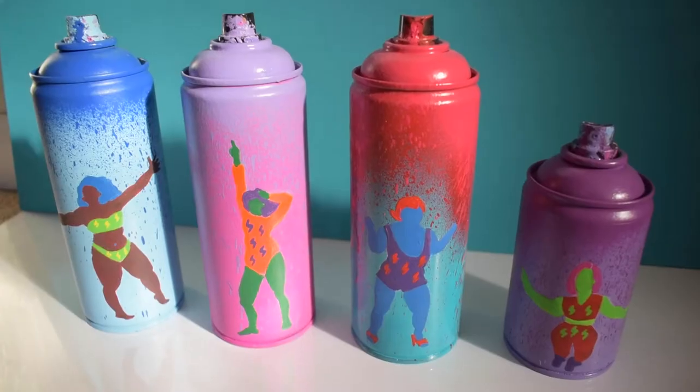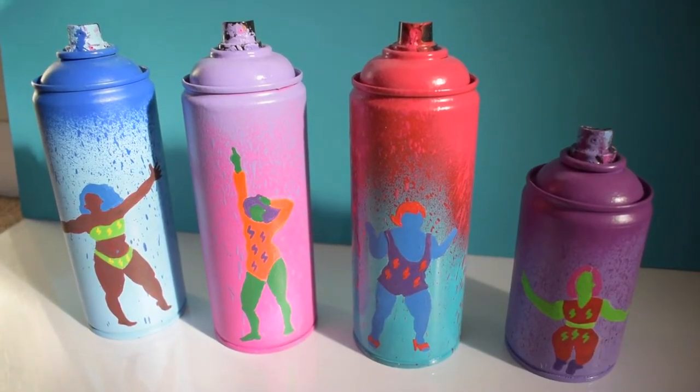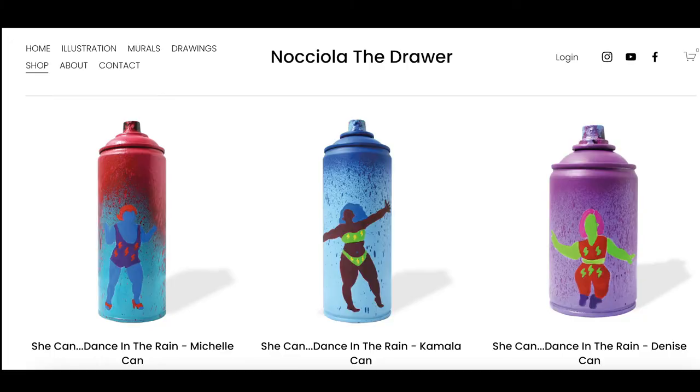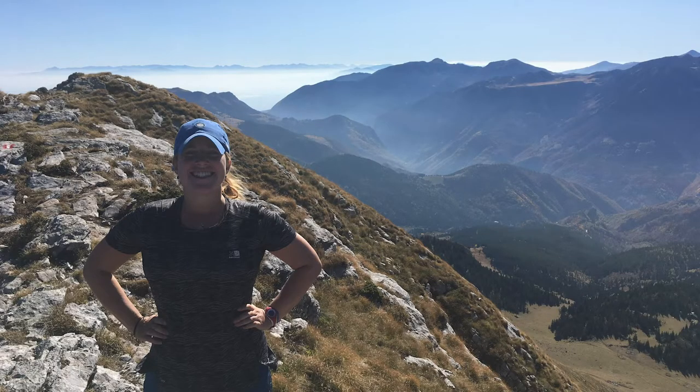I've done in the past some spray paint cans — I spray painted 'She Can Dance in the Rain.' Those cans are available in my shop, so if you'd like to buy one I'll leave the link below. So this time we're gonna do 'She Can Climb Mountains.' Let's start with cleaning the can, putting a hole in the bottom, making sure there's no aerosol ball bearings in it, painting the can, and then drawing our women on it.